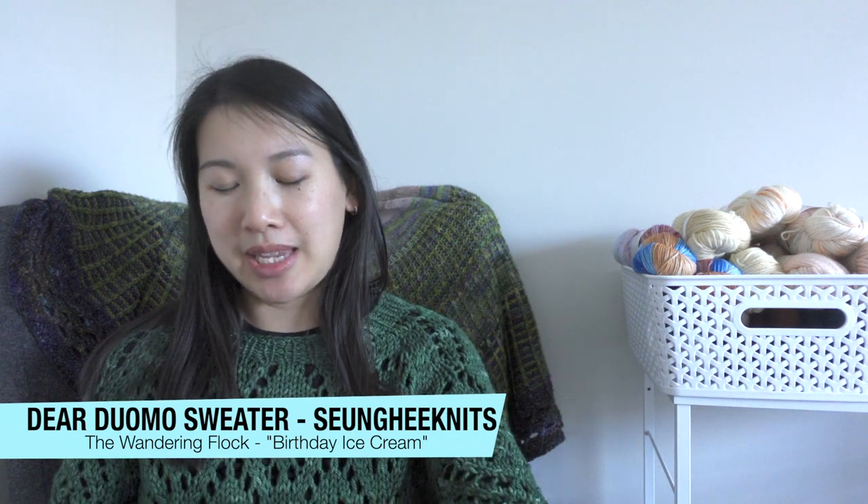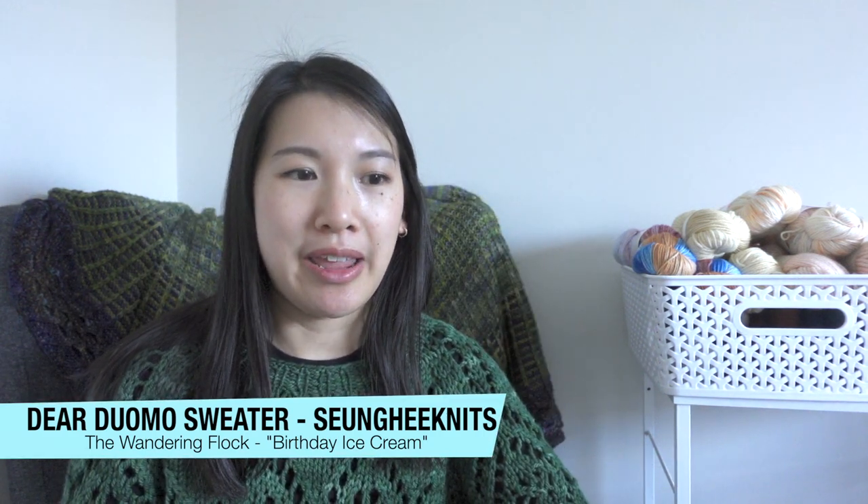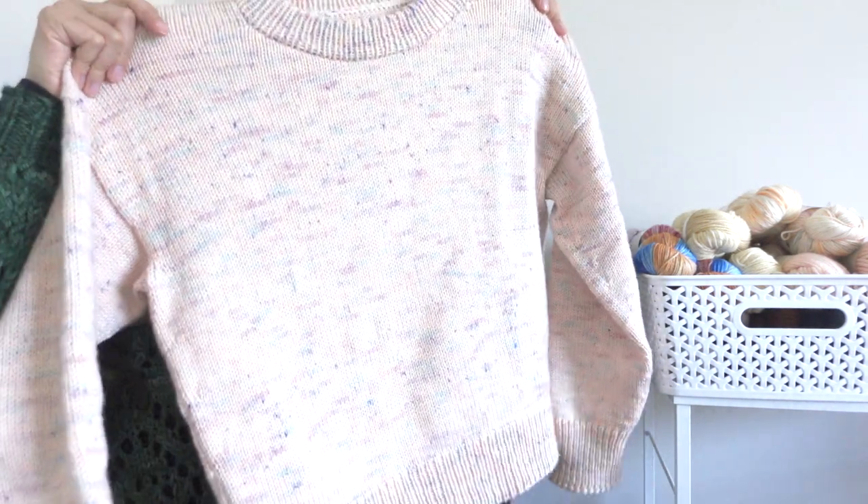I do have one FO to show, and this is my Dear Duomo Sweater test knit for Sunghee Knits. This is her first sweater pattern ever, and it is a wonderful pattern. I decided not to wear it today because I wanted to wear it closer to when the pattern releases — you will see me in it in mid to late April, which is when the pattern will probably release.